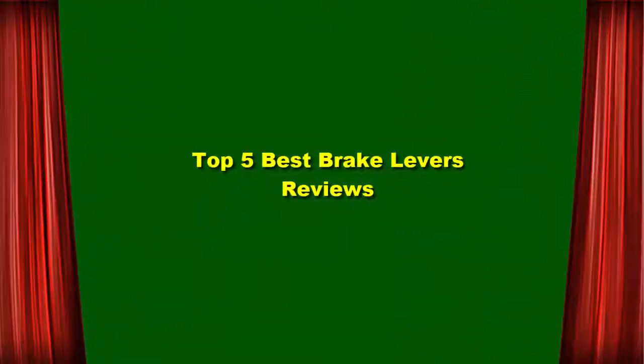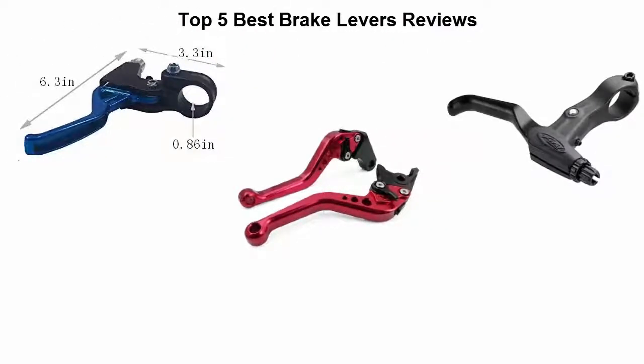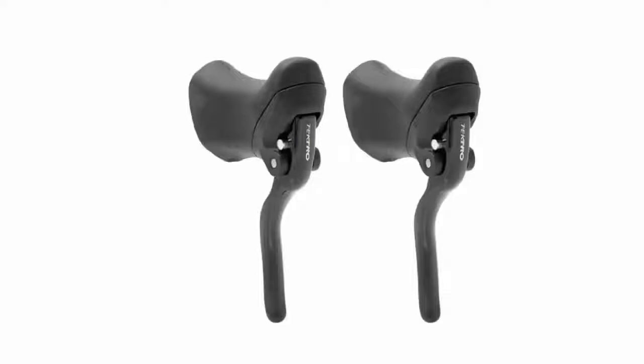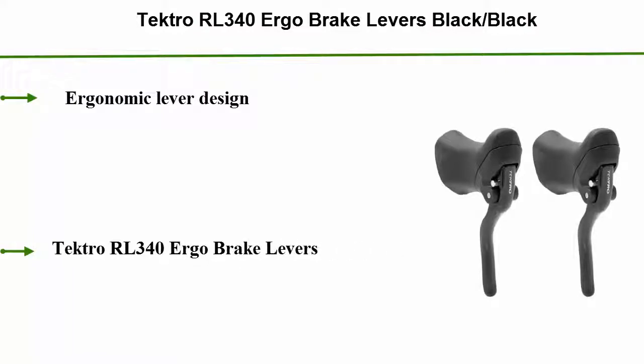Top 5 Best Brake Levers Reviews. Number 5: Tektro RL340 Ergo Brake Levers, Black. Ergonomic lever design.